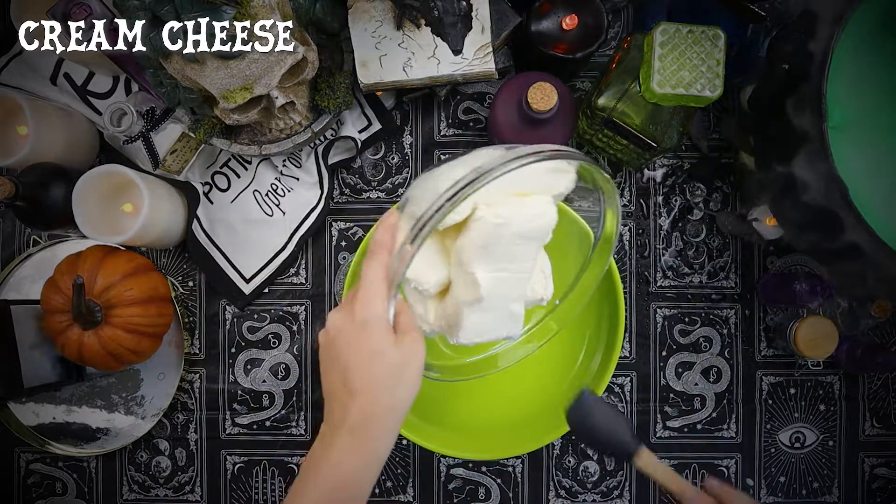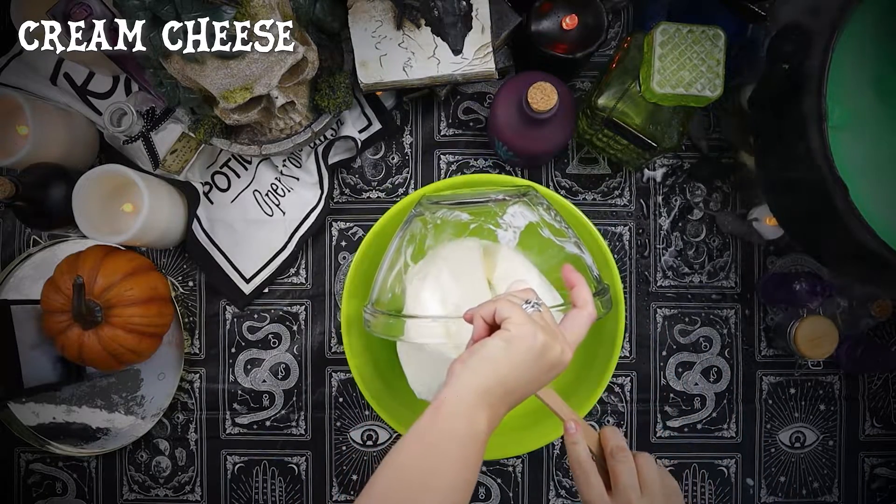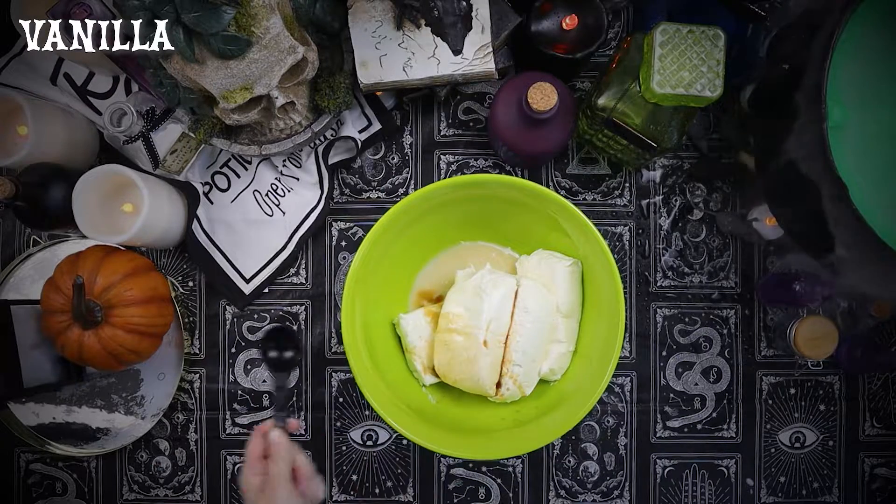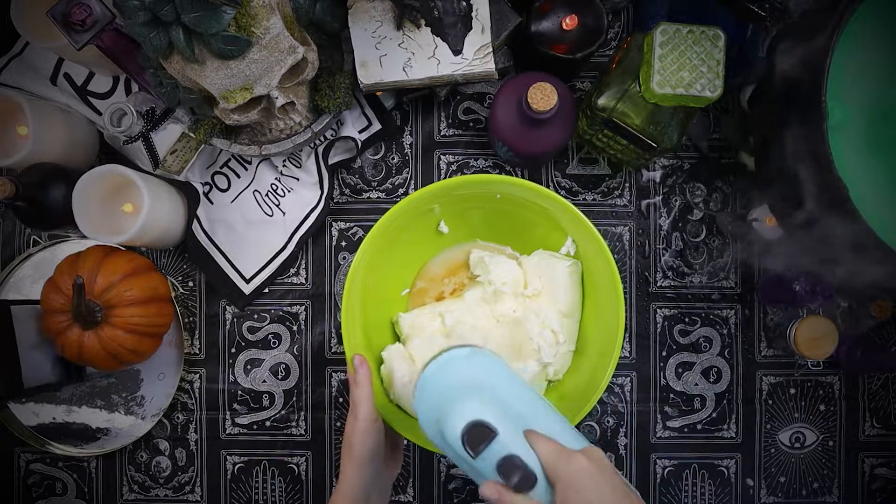Meanwhile, let's mix together four blocks of cream cheese with the sweetened condensed milk, lemon juice, and vanilla extract. Then use the hand mixer to cream everything together.